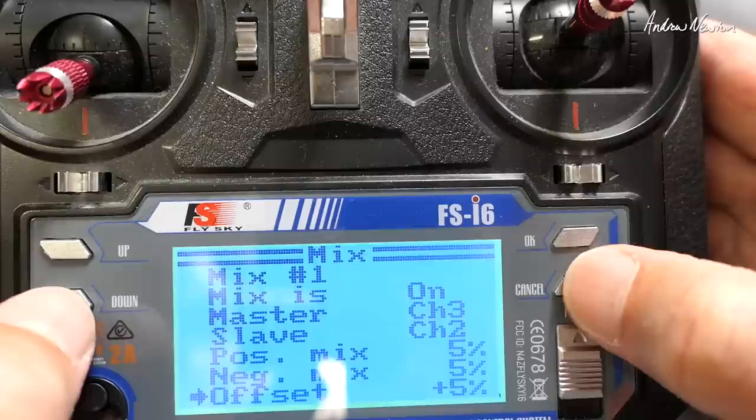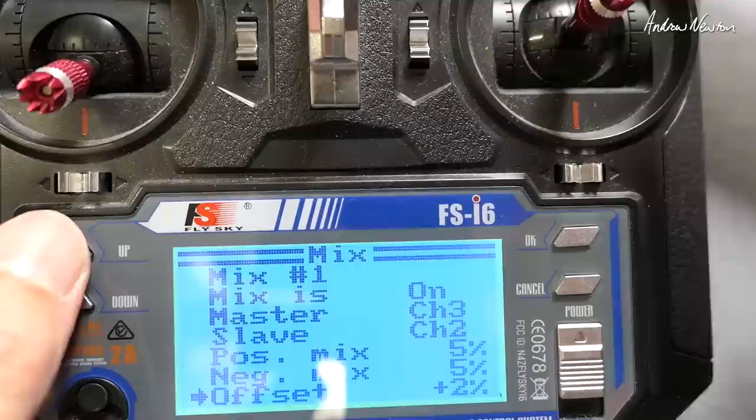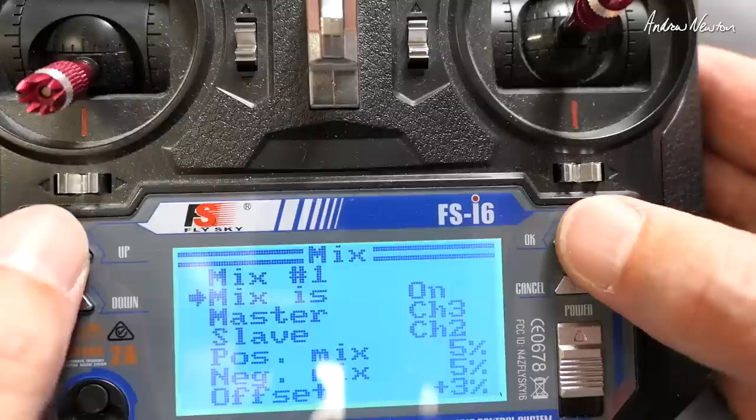The offset needs to be about half of these numbers, so let's try three. Yeah, that's about right — the elevator is staying level now.